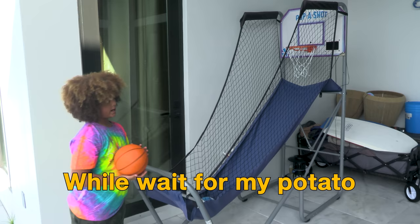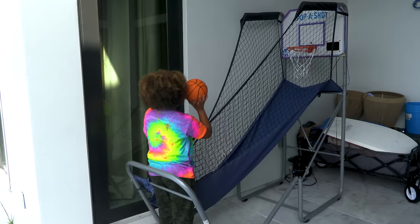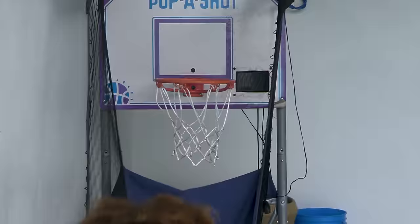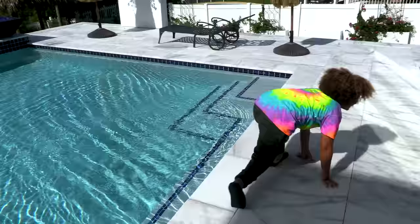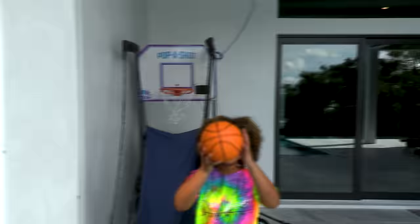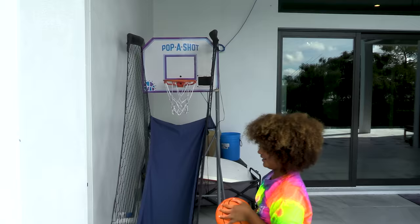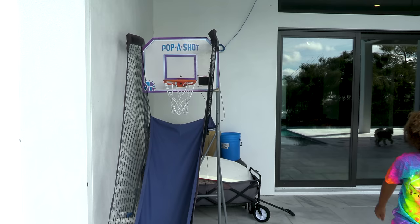While I'm waiting for my potato gratin to get ready, I'm going to throw some basketball. I hit me to face. I'm guarding. Close, but not close enough. One more. Good.